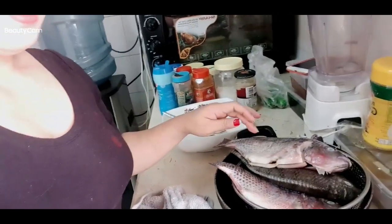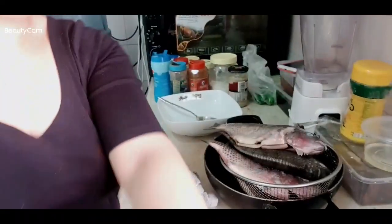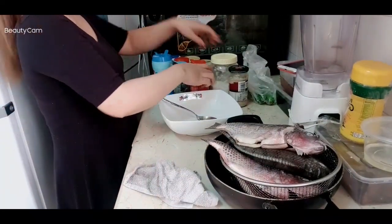Hi guys, welcome to my channel, this is Mecha again. Please don't forget to like and subscribe. Now we are going to cook — I have to cook because I'm going to work. I have here fish — this is tilapia. So let's mix the ingredients.